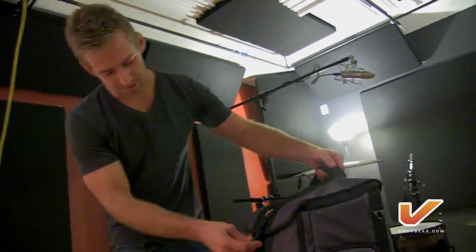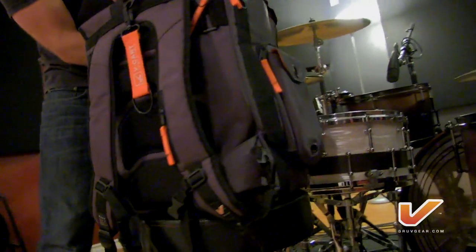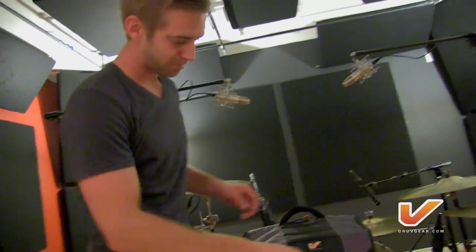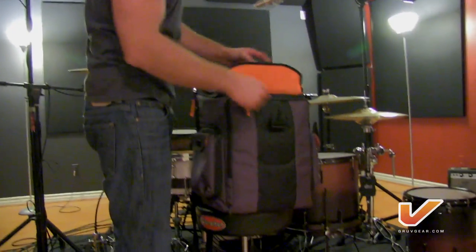First of all, just look at this. Let's get a 360 here. Is that sleek and sexy or what? I love the orange popping out. I got the gray — they come in gray and black. Double protection here: it doesn't only have a zipper but it has a nice little clasp on the front.